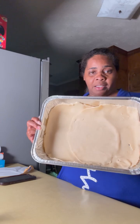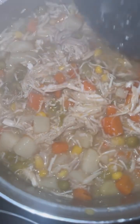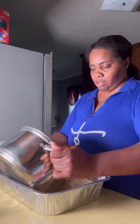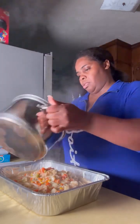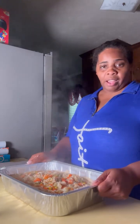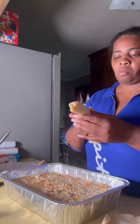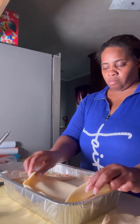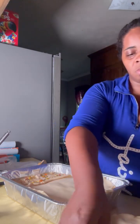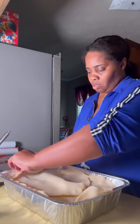Y'all see what I just did — I'm matching. Now let's go on over here. I'm just going to pour this in here. That was hot in my face like that. Now I'm just going to smooth it out. So now I'm just going to put the top on, just like this.